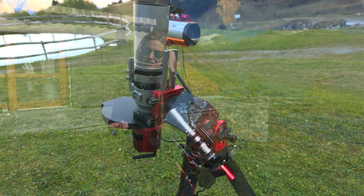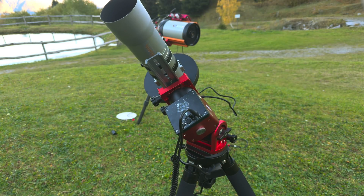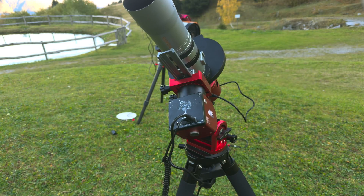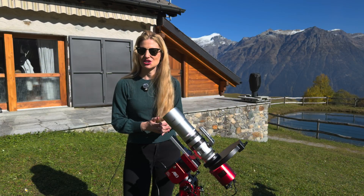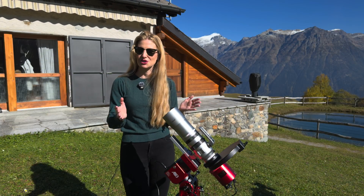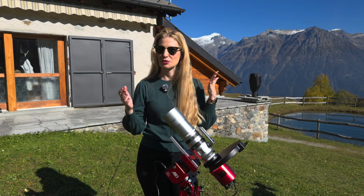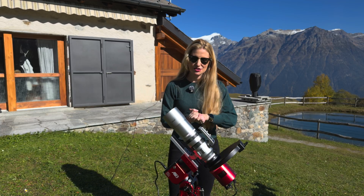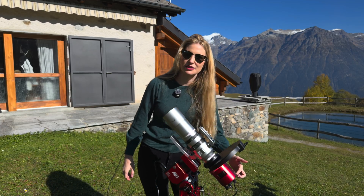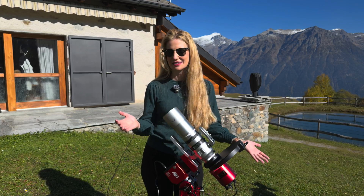It simplifies setup, reduces cable clutter, and completely eliminates the risk of tangling or snagging during long slews or meridian flips. The AM3N also retains both Wi-Fi and Bluetooth. For astrophotography, many people prefer a wired connection, but if you're using one of ZWO's ASI Air or air-integrated cameras, the Bluetooth link can make for a very clean single-cable setup.